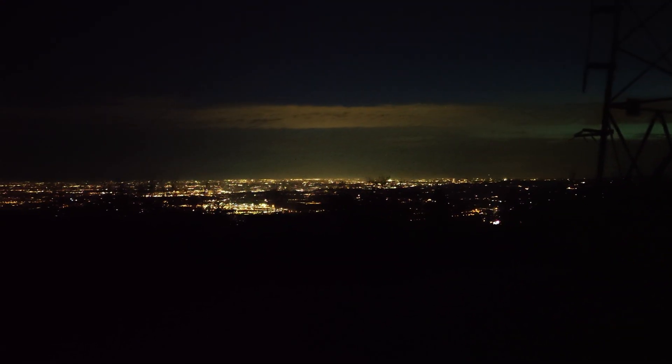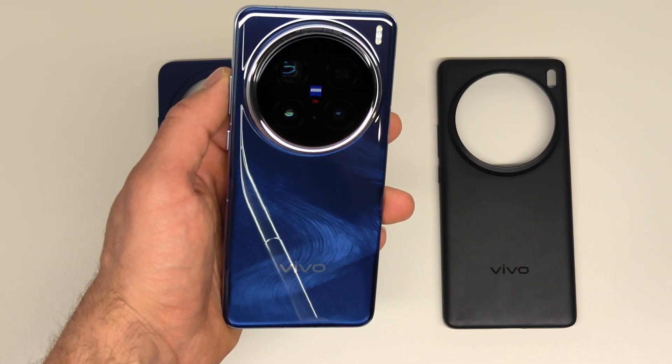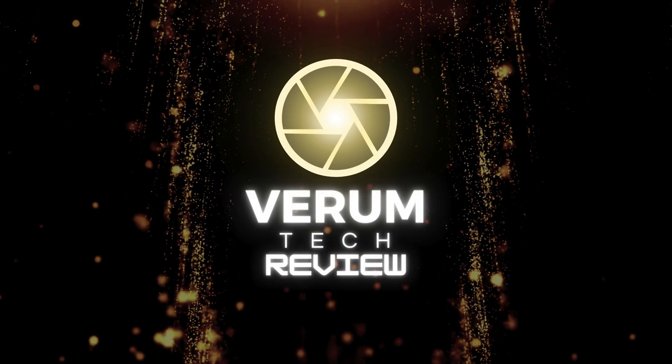That's it for this video. I know I didn't take that many images, but it was really dark and really cold. Now I'm going to focus on making comparison videos between the Vivo X100 Ultra and the Vivo X200 Pro. If you like my videos, please like, subscribe, and share. Thanks for watching and see you in the next one.